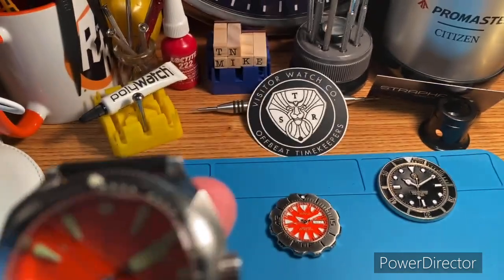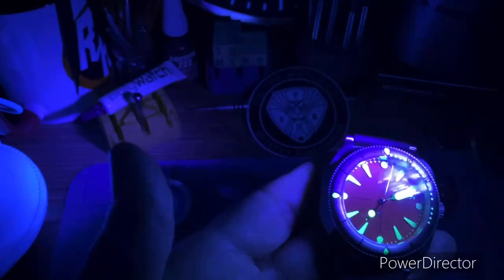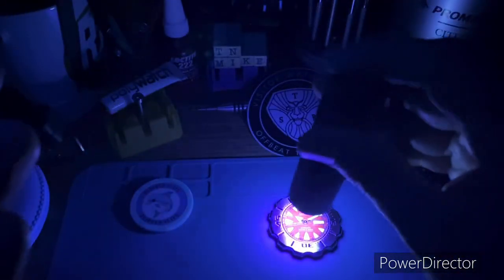I'm going to end with a loom shot — turning off some lights here. Wow, I don't even have to charge it up. Good lord, that is good. Just going to linger here for a minute and let you all check this out.